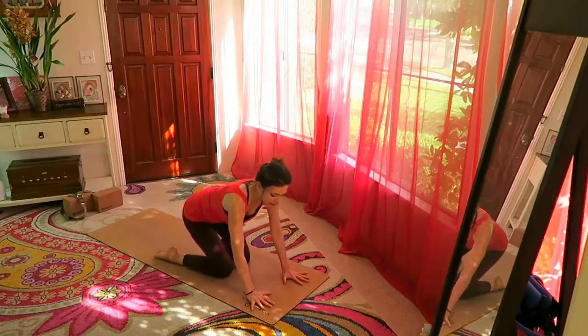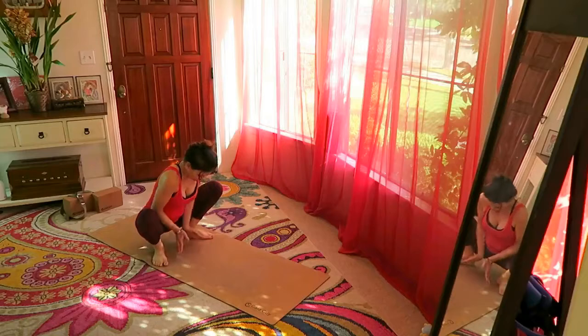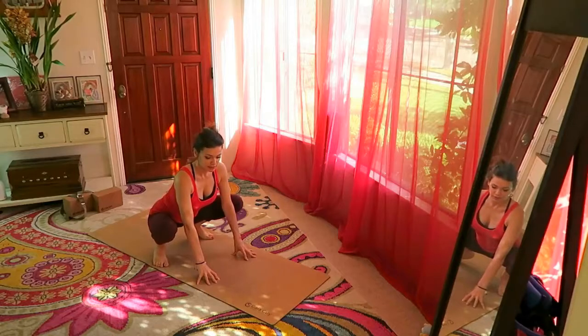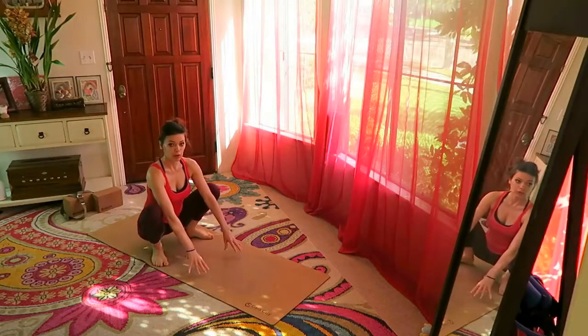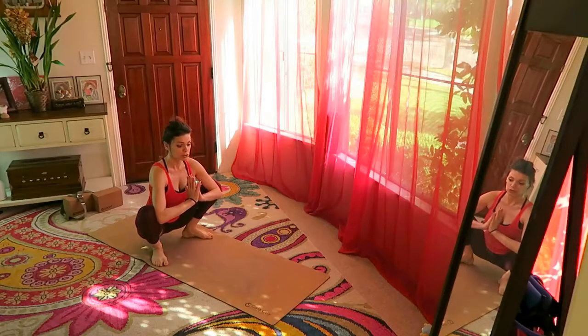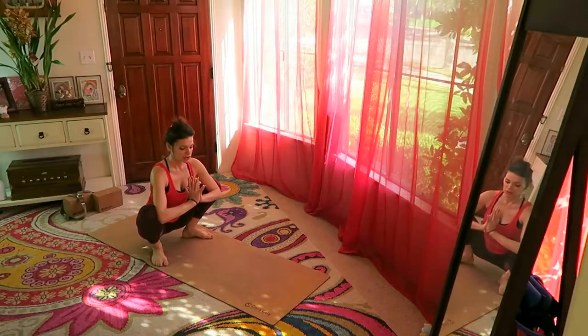From here, hands in front, come to all fours and press back into a yogic squat. Feet are opening out and we're sitting here. You can be supported with your hands on the ground, working on lowering the heels and opening the knees out. If you can bring your hands in prayer, do so. This is really relieving for your lower back — if you have lower back pain, this can be very therapeutic, freeing the lower back, opening the hips and inner thighs, and re-adjusting alignment.